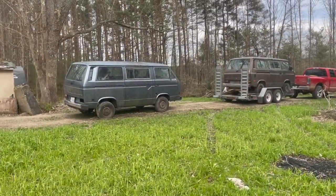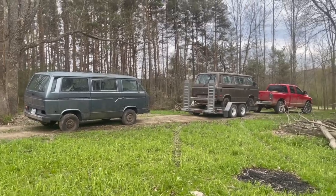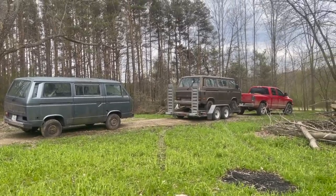We had the '84 towed back to Dan's camp supposedly, but there's no cell signal back here and we're not sure how well the address is marked. We haven't heard from the driver, so we're really hoping that in a couple minutes we're going to turn the corner and there's an '84 Vanagon in his driveway. There it is! It's here — awesome. They got it in a great spot too. There they are — it got delivered properly.